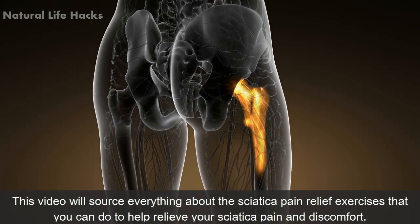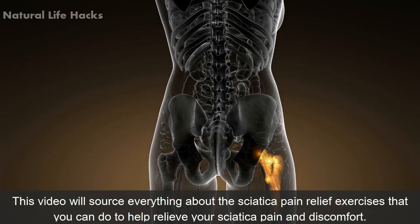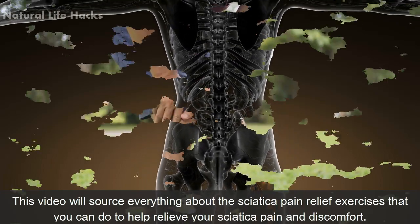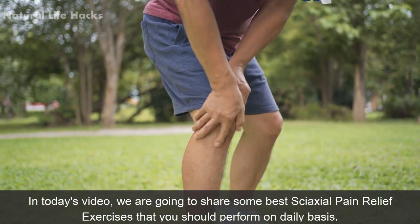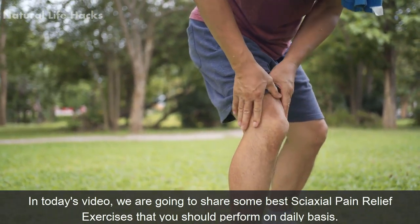This video will cover everything about sciatica pain relief exercises that you can do to relieve your sciatica pain and discomfort. We are going to share some of the best sciatica pain relief exercises that you should perform on a daily basis.